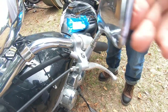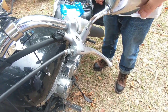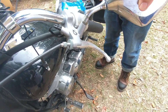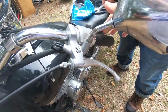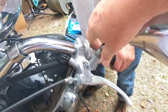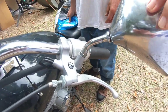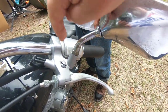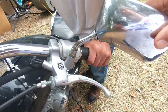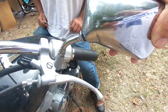Crank this one all the way in. Some people put loctite on these - I don't really bother with loctite. Get it to a spot where you're comfortable with it, put it wherever you want, and then you tighten this down. On this particular case I think it's cranked all the way in.